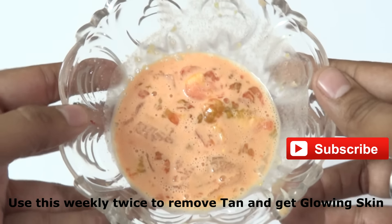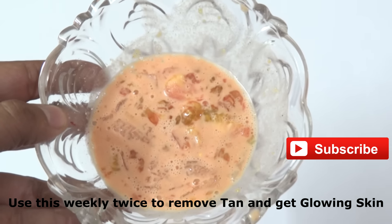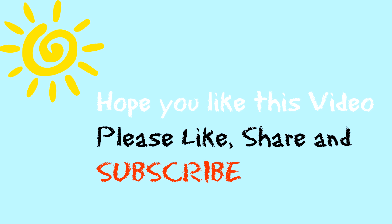Thank you guys, thanks for watching. Hope you like my videos. Please like, share, and comment below, and don't forget to subscribe. Bye bye, have a great day, stay healthy and stay fit!